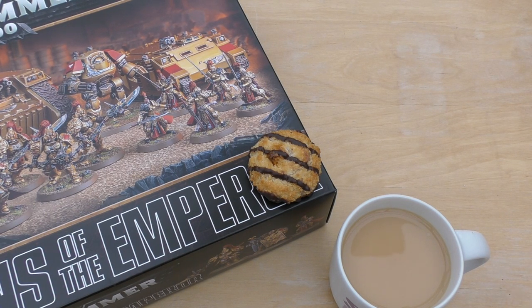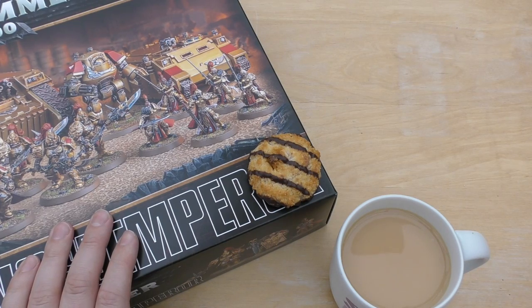Hello and welcome to Warhammer Wednesday. Grab your favourite hot beverage and a snack — in this case a coconut macaroon. Is it a cake? Is it a biscuit? Cakes go hard if they're off, biscuits go soft — that's the difference. So grab your delicious snacks and join me as I review the Talons of the Emperor box set.